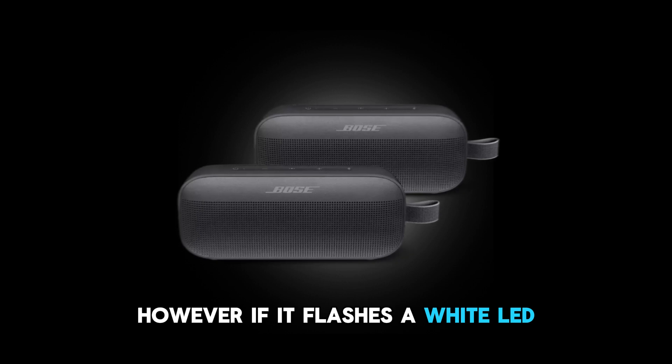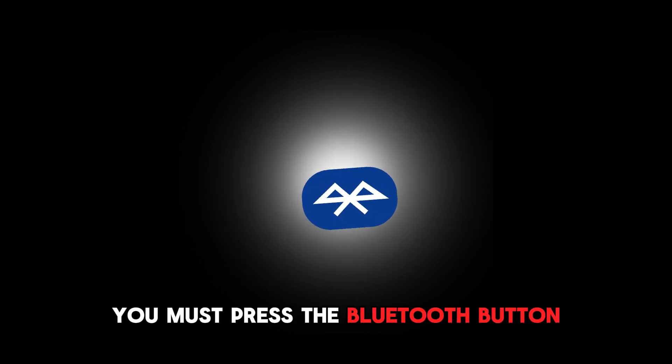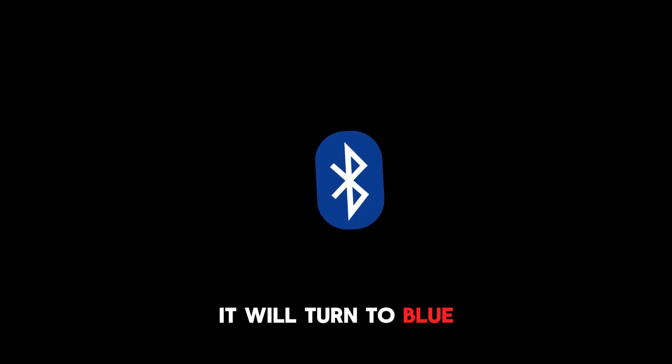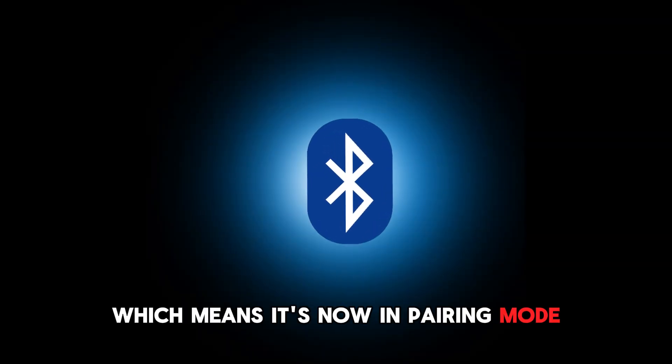However, if it flashes a white LED, you must press the Bluetooth button so the speaker is discoverable. It will turn to blue, which means it's now in pairing mode.